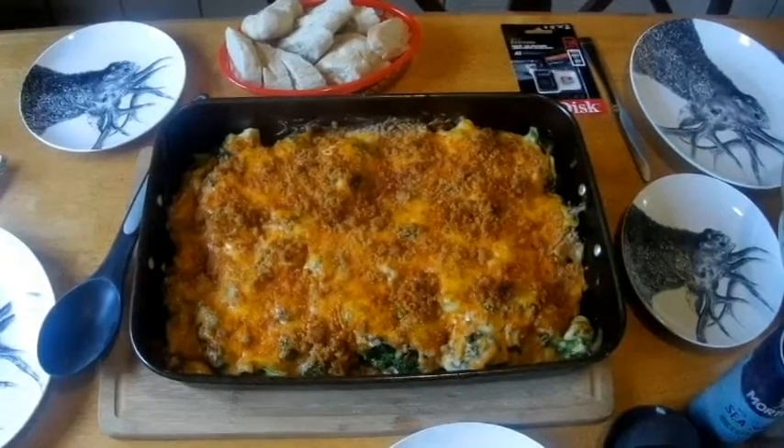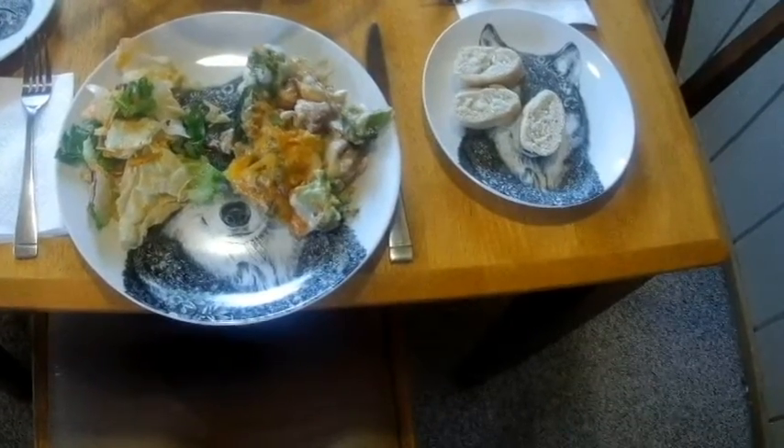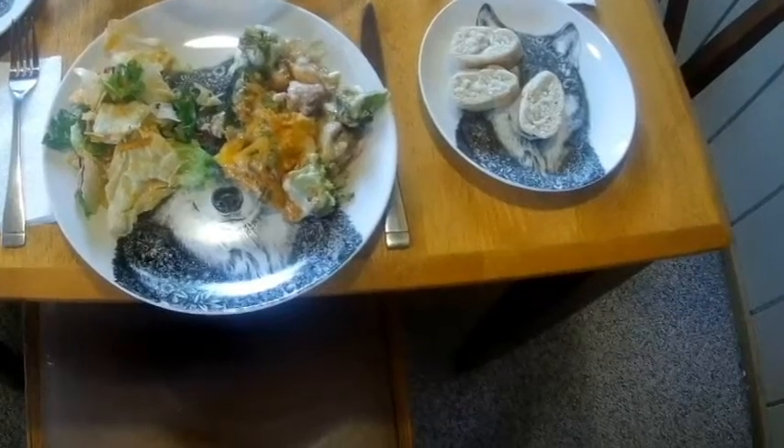There's the chicken divan, ready for dinner. Thanks again for watching My Idaho Cabin. I hope this chicken divan recipe strikes home with you because it's really simple and it's really good — it's elegant enough to serve at fancy dinner parties, and in fact it's served quite a bit.